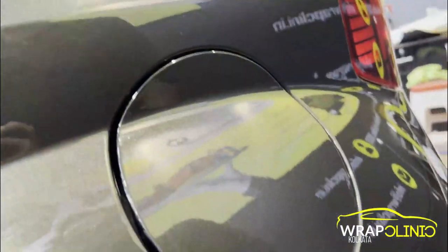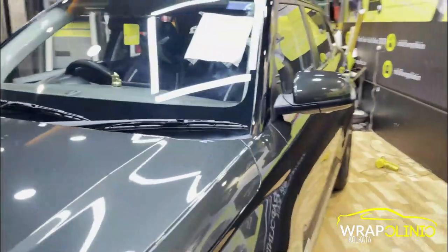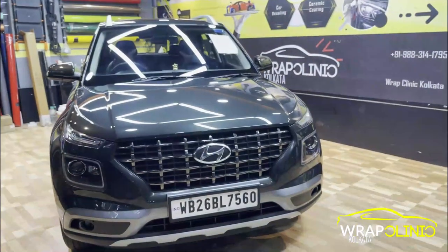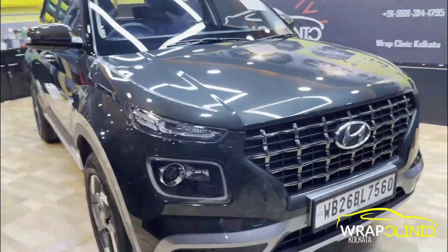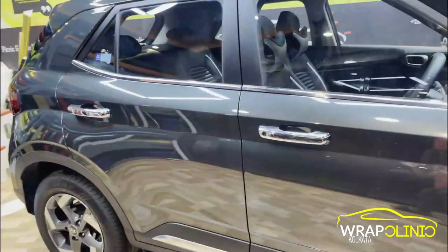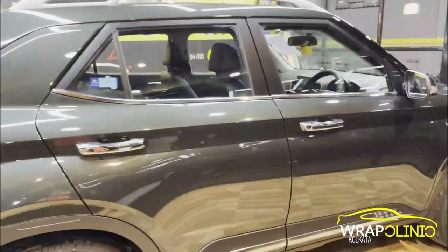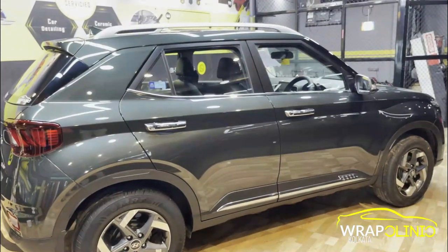So guys, the scratch test is successful — you can see that the scratches are no longer visible. This is our TPH quality PPF. It comes with a real warranty covering cracking, bubbling, and inside tears. This product is not used on white cars because it can yellow over time. So this is the Hyundai Venue Paint Protection Film.